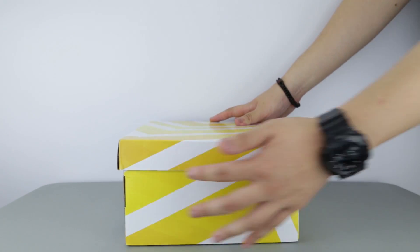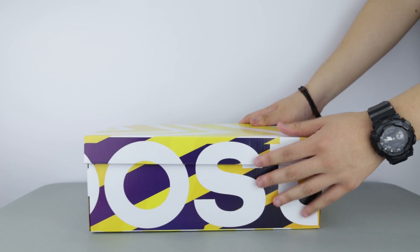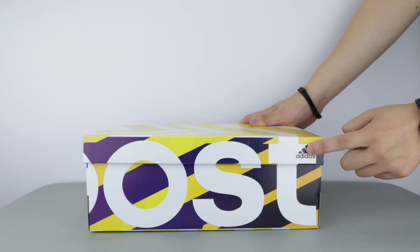I didn't have the time to pick them up till today so this review is a week late. But nonetheless, this is the Adidas Ultraboost 3.0 LTD — Limited — in the triple black colorway I have here for review.